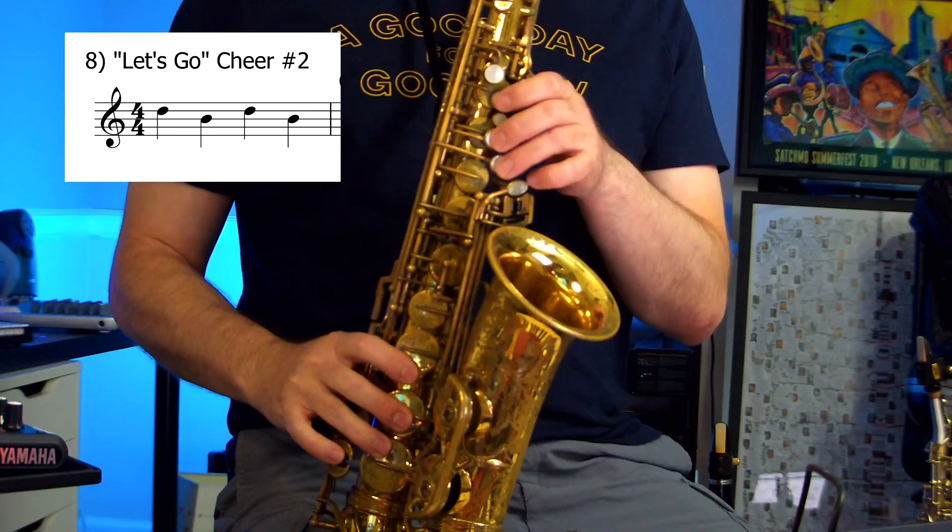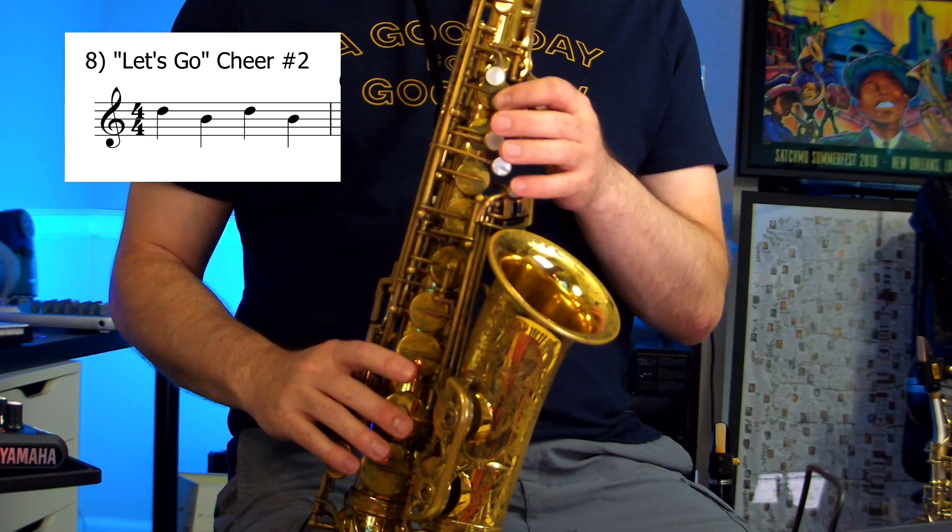Let's go a little bit faster this time. Okay, so if you're still having some trouble with that, it's totally fine — you can pause the video and practice at your own speed. Once you think you have those two notes going nice and smoothly back and forth, let's try playing it with our play-along track.